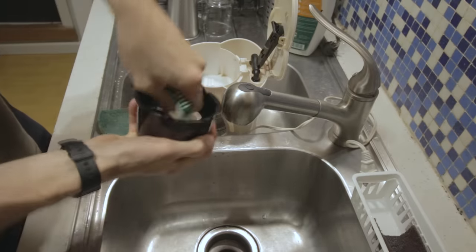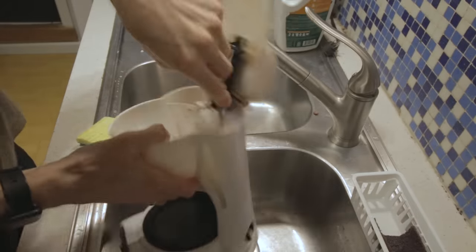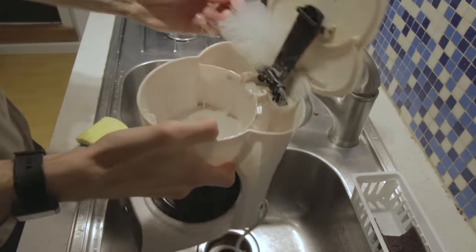First and foremost, your coffee maker needs a real cleaning. Clean the whole thing now and keep clean any surfaces so that the water that circulates through it doesn't pick up any flavors. A dirty machine cannot make a clean cup of coffee.